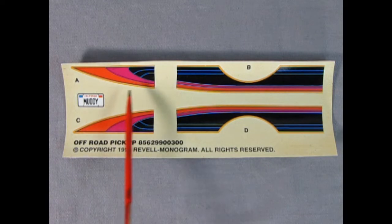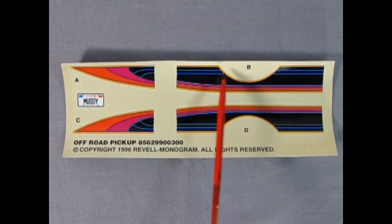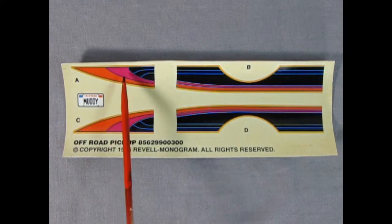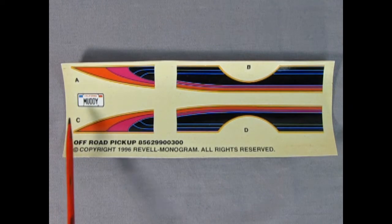Here we have the decal sheet for our pickup truck. We've got nice colors in here: black, neon blue, neon orange, and neon pink. We also have a license plate that says 'California Muddy.'